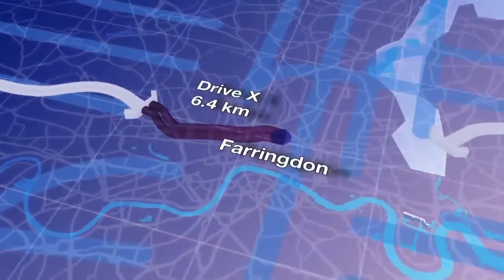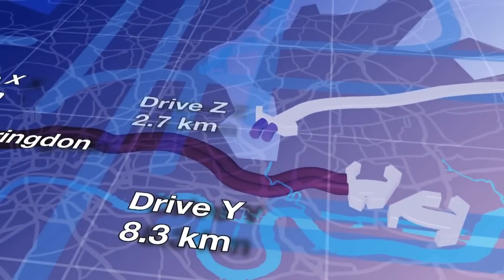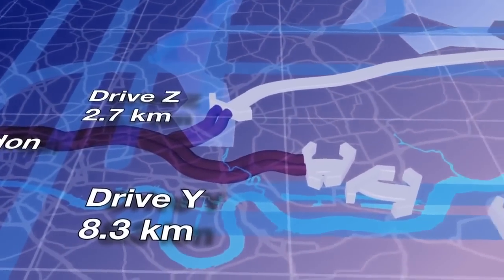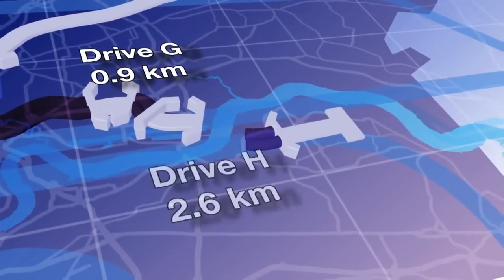Six earth-pressure-balance machines will be used for the 18 kilometres of tunnel through the clay to the west and the riverbed deposits in the east, while two mixed-shield machines will be used to drive the tunnels through the chalk beneath the River Thames.